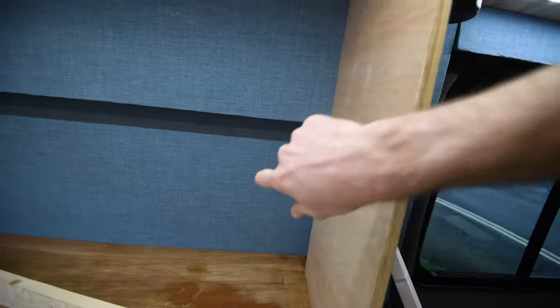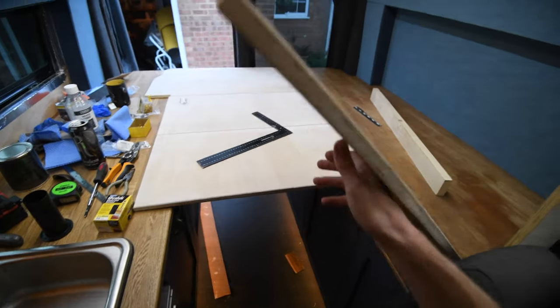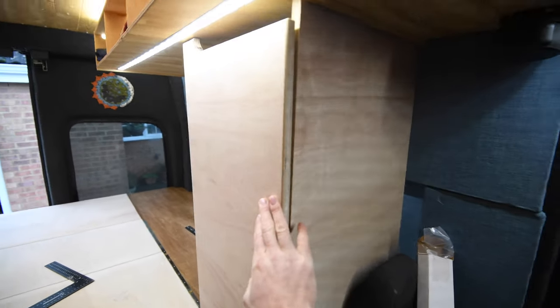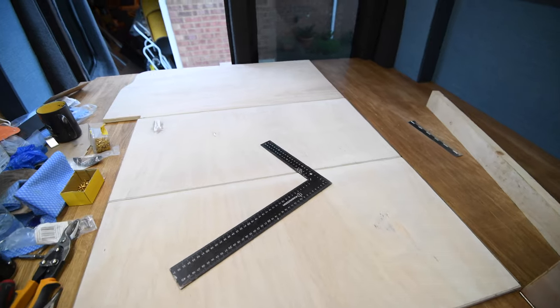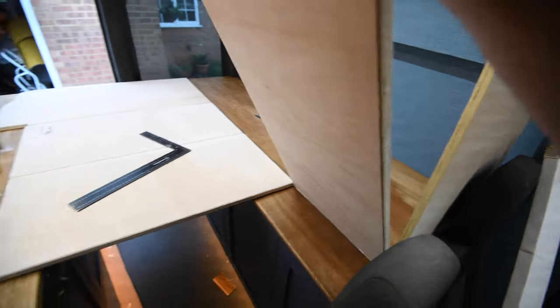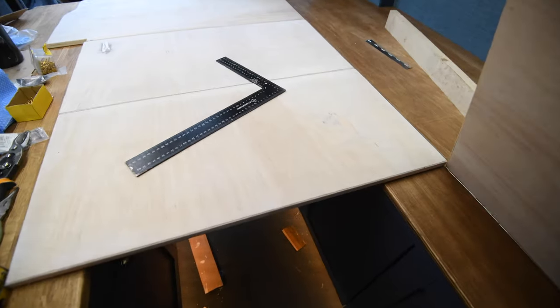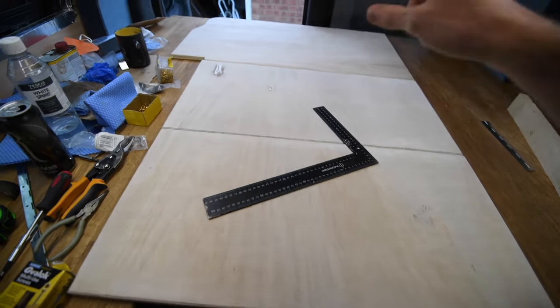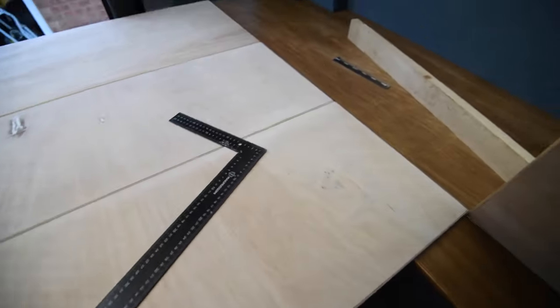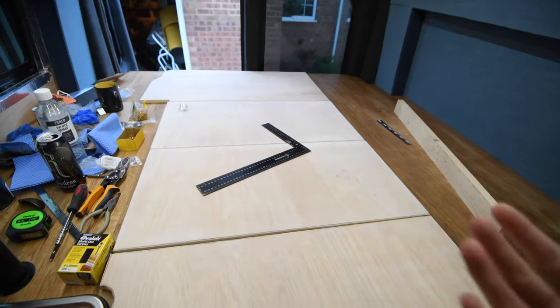A couple of hours of test fitting later — this is the fixed panel which is going to get screwed in and will have my monitor on an arm so it can be pulled out. The four bed panels are all temporarily mounted because they still need painting. I'm going to do the outside of these in the blue that's used elsewhere in the van, and probably do the inside in the same brown we've got here — I think that's going to be a good combination.